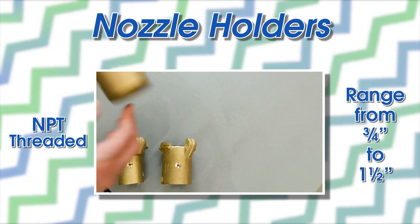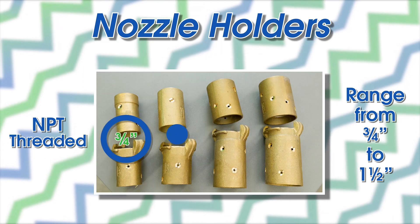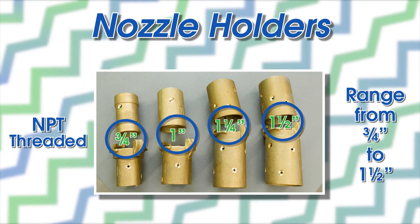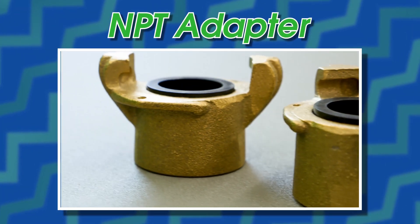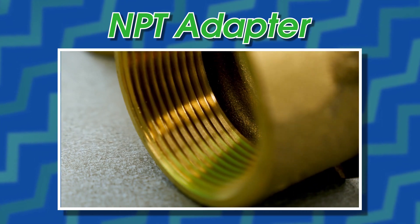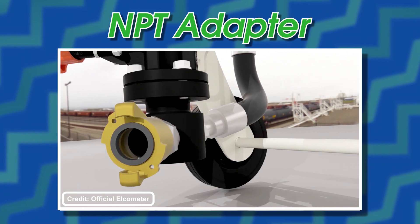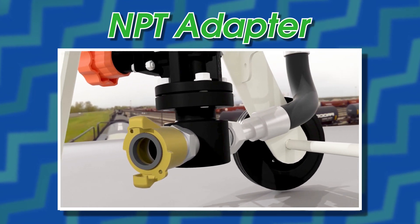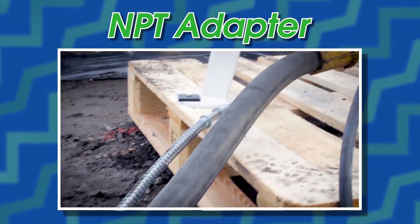Both the hose ends and nozzle holders range in size from three-quarter inch to one and a half inches. Last up is the NPT adapter, which isn't fitted for the hose, but for the connection point on the blaster. These ends are threaded to the discharge pipe and connected to a hose end coupling, which creates a clear path for the flow of abrasive material.